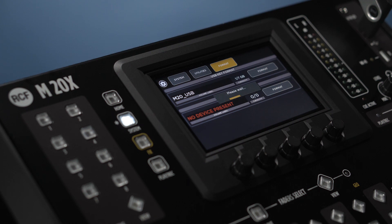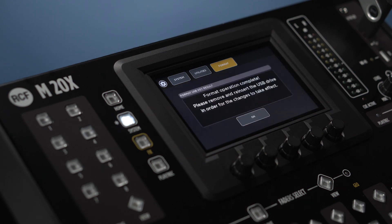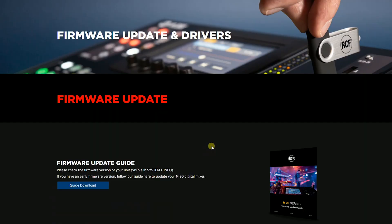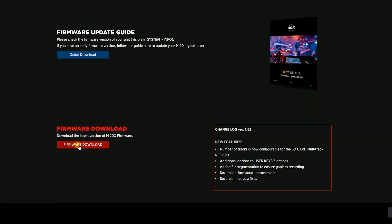Remove the USB drive. Now, download the latest firmware from the proper web page and copy it in the root of the USB drive. Then eject it.